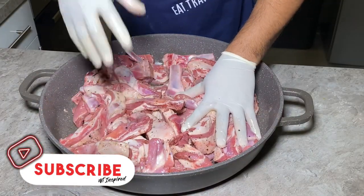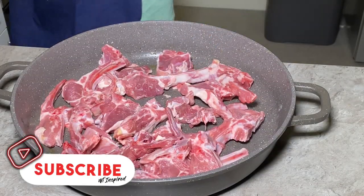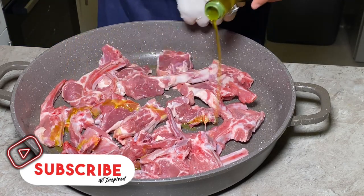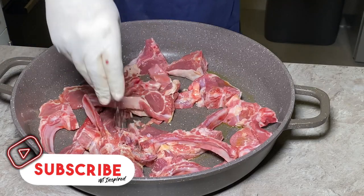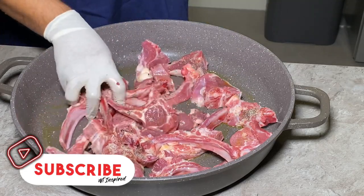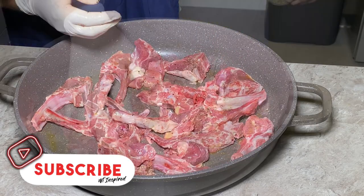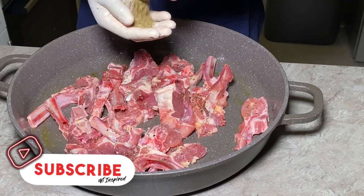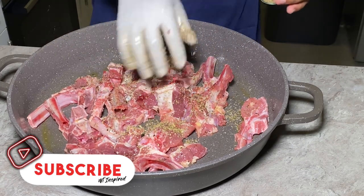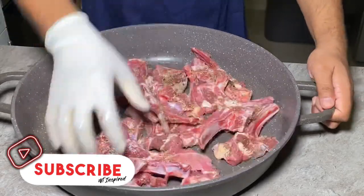Lamb ribs done — now I'm on to the lamb chops. Here we are, we've got the lamb chops. Again, a bit of olive oil, then salt and pepper again. And in this we're going to put some oregano — oops, a bit too much, but it's not bad, that's fine. And here we are, this is also done.